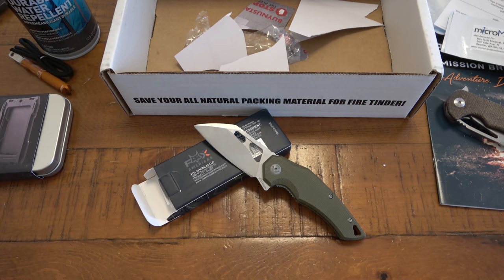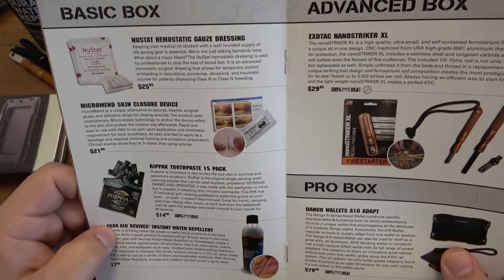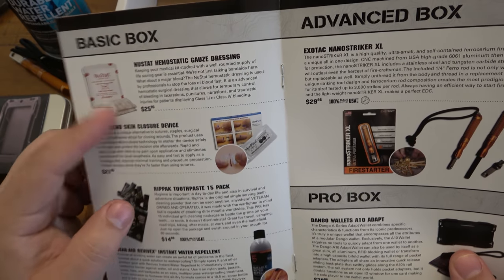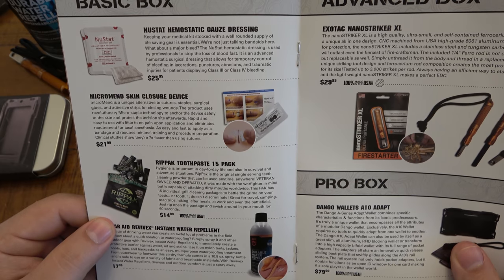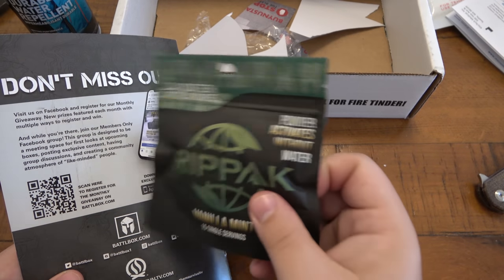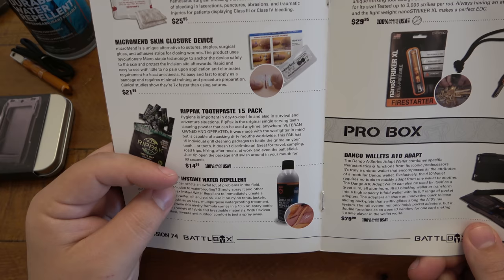That concludes this BattleBox — let's make sure we didn't miss anything. Newstat Hemostat gauze dressing, $25.95 retail. Micromend skin closure device, $22 — like I said, equally important and really fascinating, something new to me. The RipTac toothpaste 15-pack — there are individual little powders in there. Powder activates without water — you dump it in your mouth, your spit mixes it and you've got a mouthwash situation. Swish it around, spit it out. 100% made in the USA — supporting a small business.